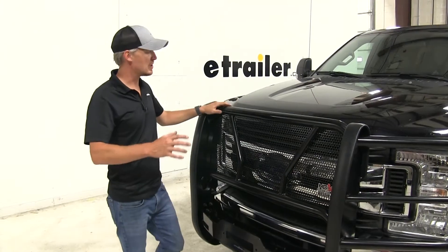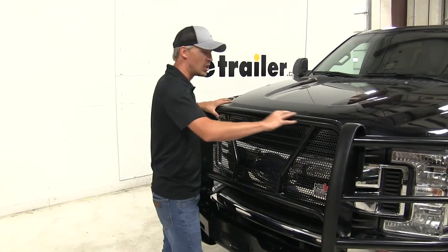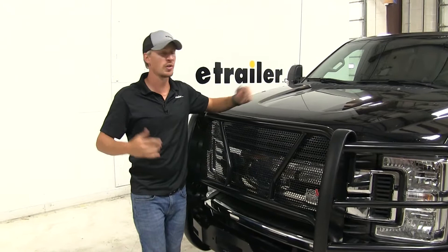Another thing I'd like to mention is that if you were to hit any deer or any other animals, it's going to do a good job of protecting some of your internals underneath the hood — things like your radiator or your AC condenser. Those things can be expensive.